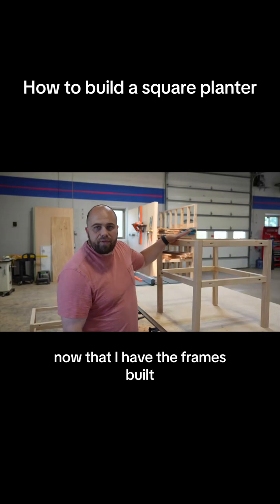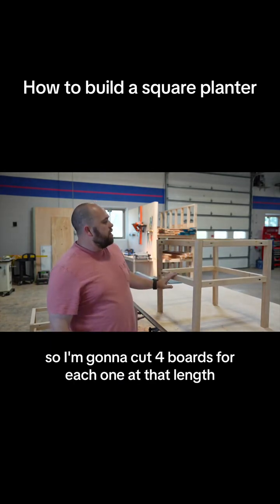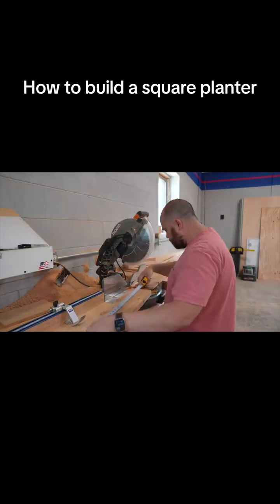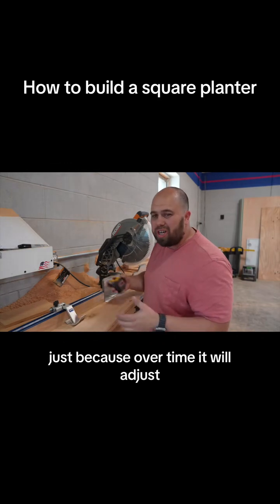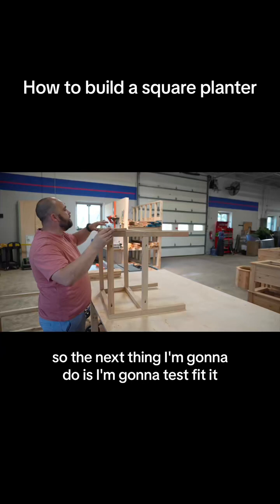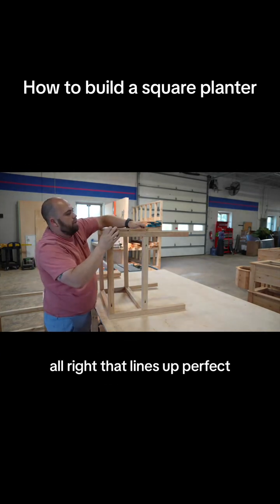Now that I have the frames built, I'm going to start working on the outside with the cedar. I'm going to measure up the length — we're at 22 and seven-eighths — so I'm going to cut four boards for each planter at that length, then measure again after those boards are added for the opposite sides. Even if you have a guide, always double-check it because over time it will adjust. It was off by a sixteenth right there. We have some of our sides cut, so the next thing is a test fit to make sure everything fits properly. Usually checking one side is enough and everything lines up pretty good.